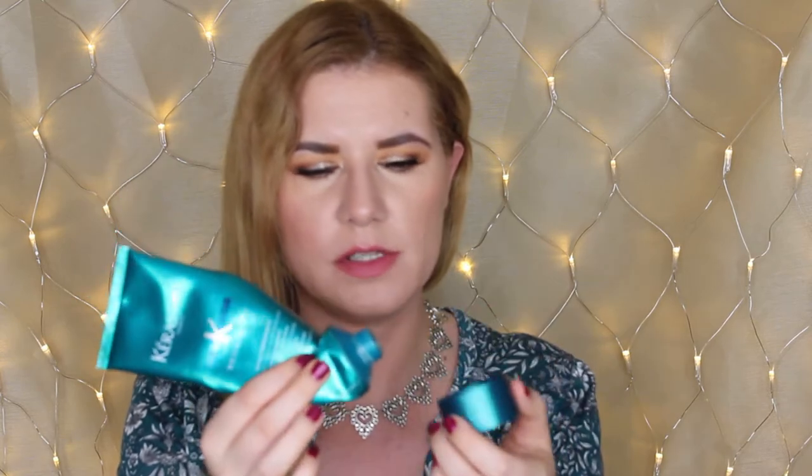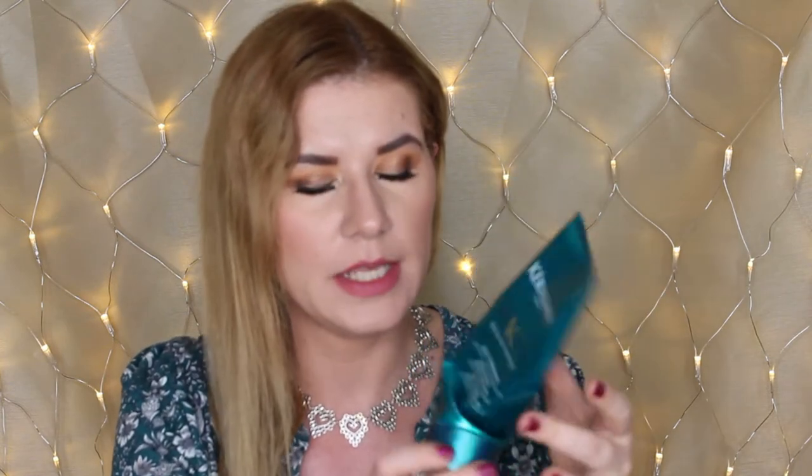I don't like that you have to open the package this way, because when my hands are wet and I have shampoo in my hair, I always struggle to close it. But I do like that you can squeeze out the product. I did use this up, and I also bought another one — it's definitely something I'm going to continue using because I really love this shampoo.